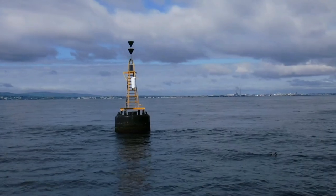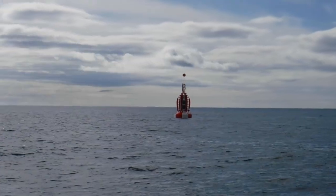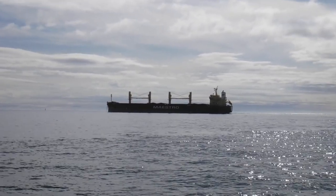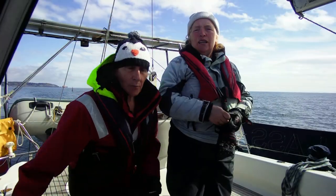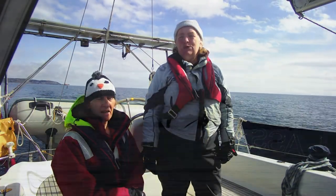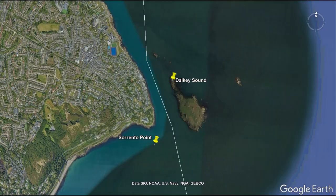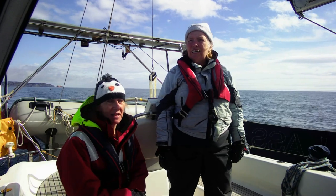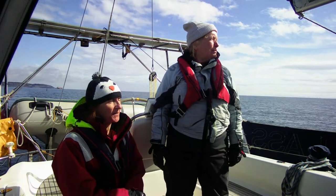We've crossed Dublin Bay and we're coming up to Dalkey Sound — we've been here before, a year ago, and we were motoring then and we're motoring now. Unfortunately the wind is very, very light and it's dead ahead of us so we can't use it for sailing, and this particular sound is quite deep with a lot of rocks and shoals. You've got to go in quite close to the land and just run through. Then out the other side and it's a couple of hours down the coast to our stop for the night, which will be Greystones.